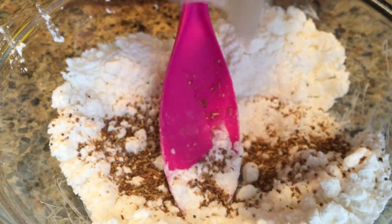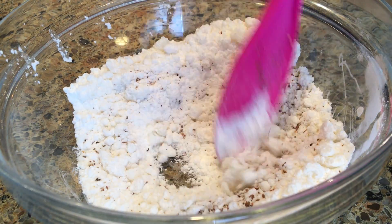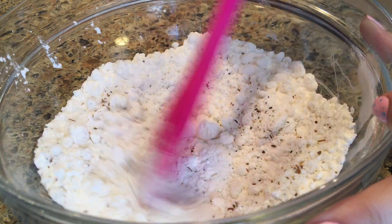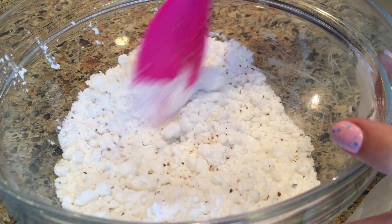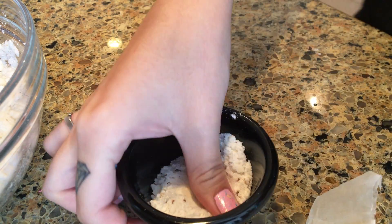Last but not least, we're going to take a tablespoon of brewed tea and put that into the mixture. I'm also taking a separate dry tea bag, cutting that open, and placing the tea in with the mixture, stirring that all together. Once that's complete, you can go ahead and put them in the bath bomb molds. You can spray it with a little bit of water or witch hazel if it's not packing together, and then just place that into the mold.